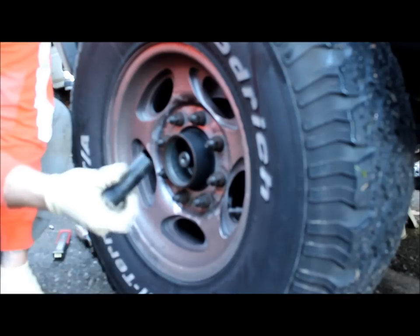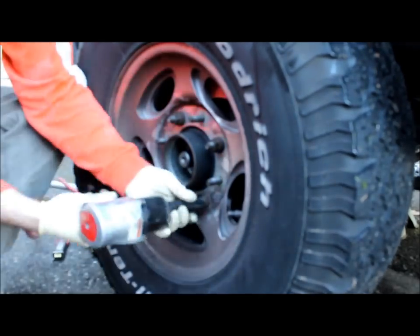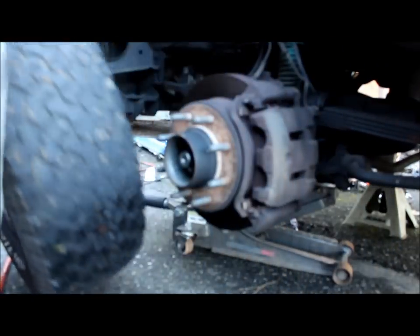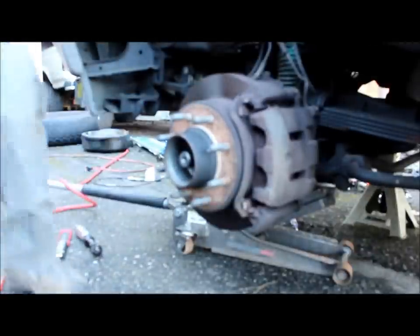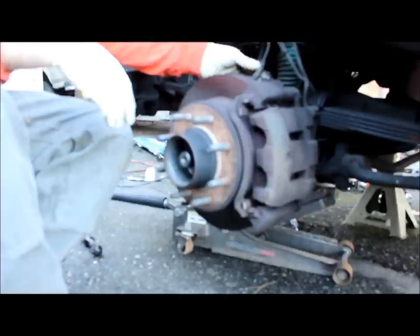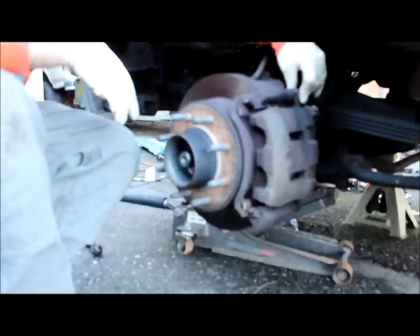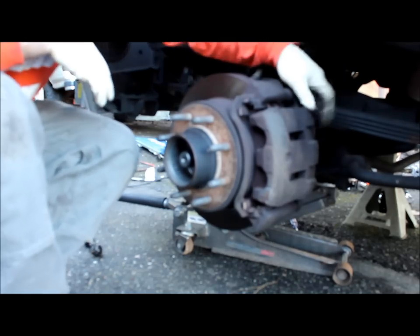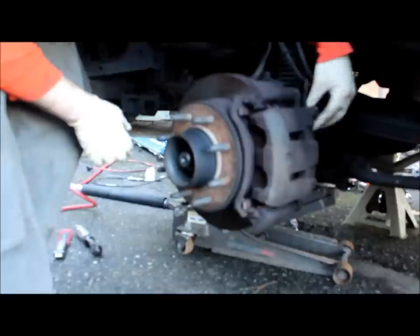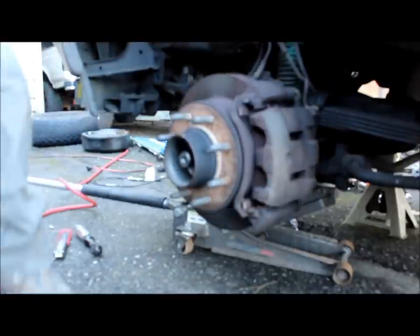Let's go ahead and pull the tire — 13 sixteenths will do it. Okay, now we've got the tire out of the way. Next item is going to be to pull the brakes, which is the easiest thing to do because they're so heavy.